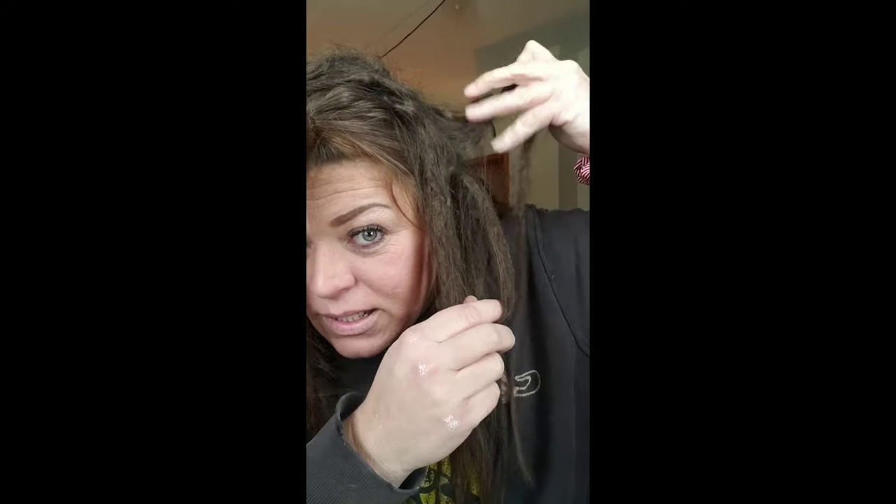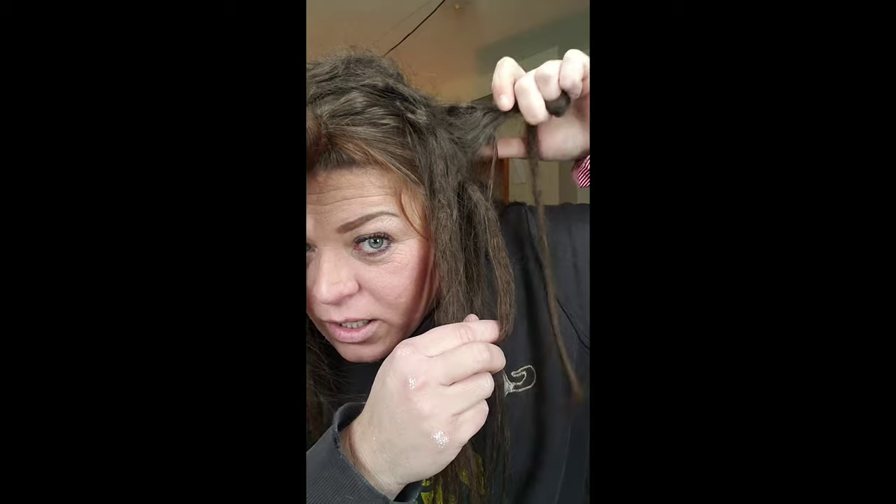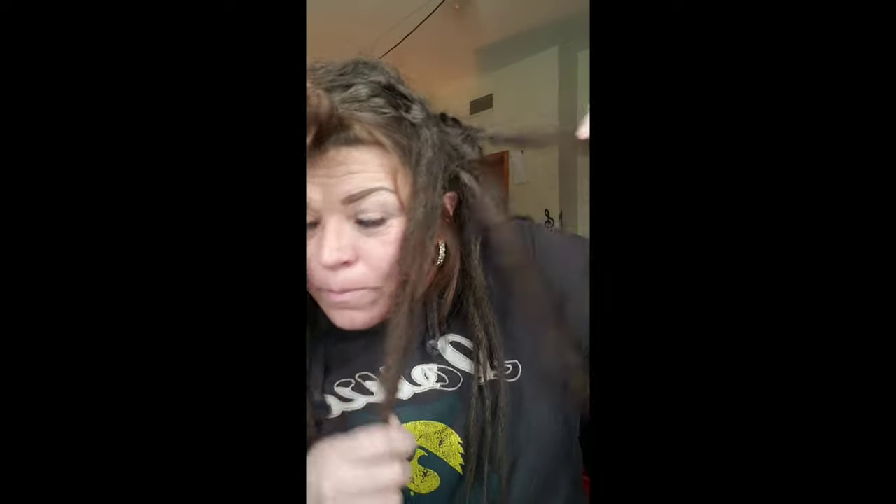Up closer to my scalp where all the new growth is, all these baby hairs are trying to hold on to the dreads around them, so you have to be careful they don't do that — otherwise you'll have a big huge matted mess. See this one is stuck right here; you can just rip it or clip it with scissors. You probably shouldn't rip it, but you can clip it.